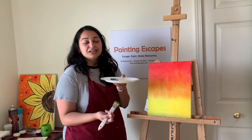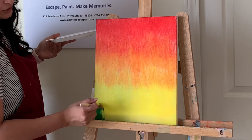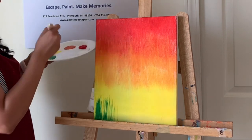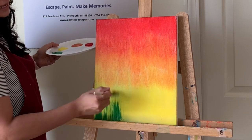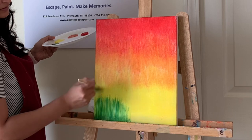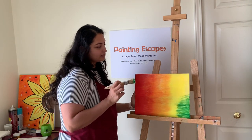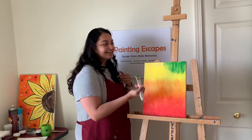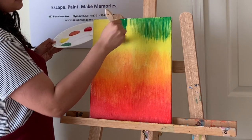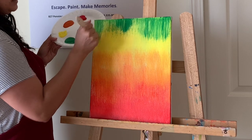The first way: start from the bottom and bring your paint upward to create tall grass strokes. The second way — which is easier — is to flip your canvas upside down, then start from the top and bring your paint downward. Take a little more green and work from the top down. It's a lot easier this way.